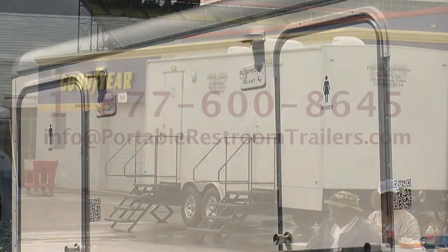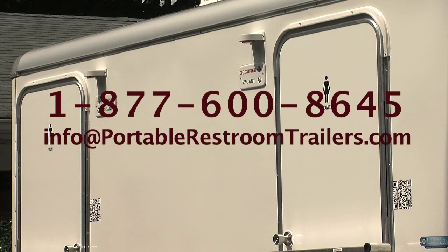For more information, you can contact Portable Restroom Trailers at 1-800-864-5 or email us at info@PortableRestroomTrailers.com.